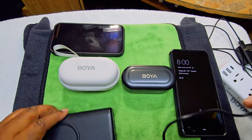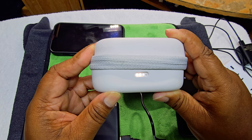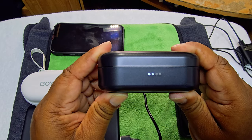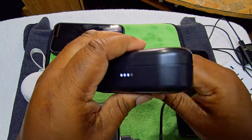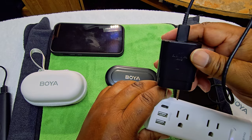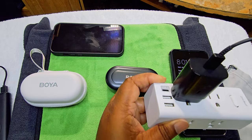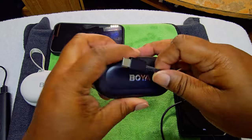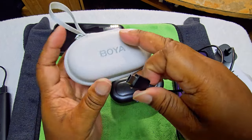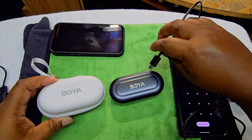Alright, let's get to charging. Make sure it's on — you can see it's fully charged. There we go. Now let's try the other one using the Samsung fast charger. And it works. Both units charging confirmed.